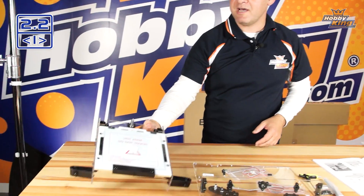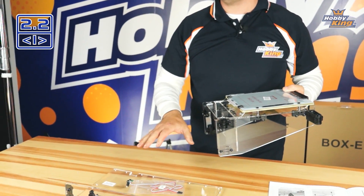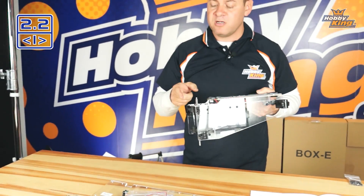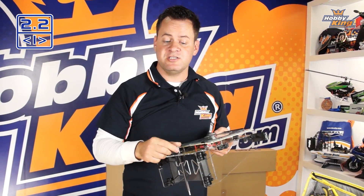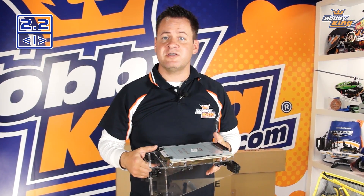In this step we're going to attach the print platform to the back panel. To do that we need to attach the linear rods that support the print platform, and we're going to engage the anti-backlash lead screw into the upper bearing support. Before we do that, let's talk about some of these individual components since we have them open and easy to see.